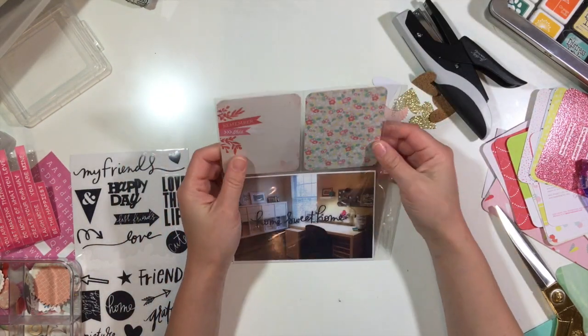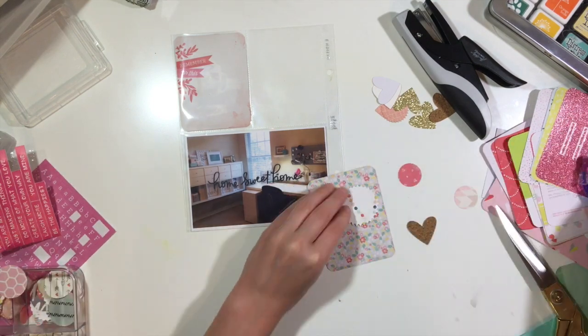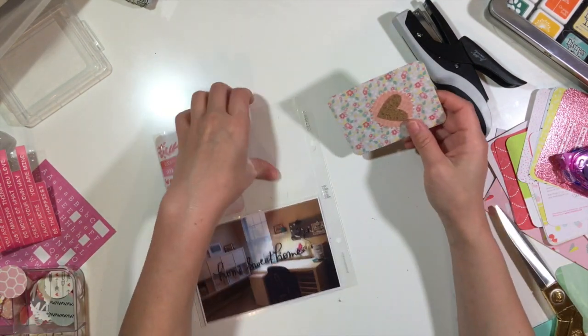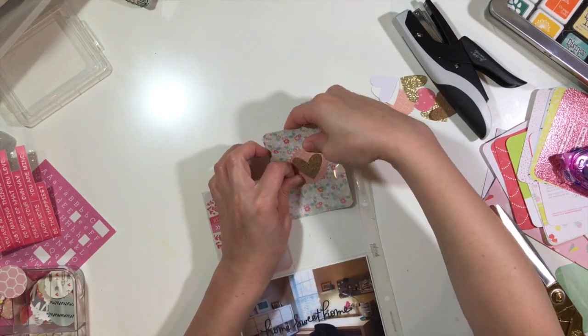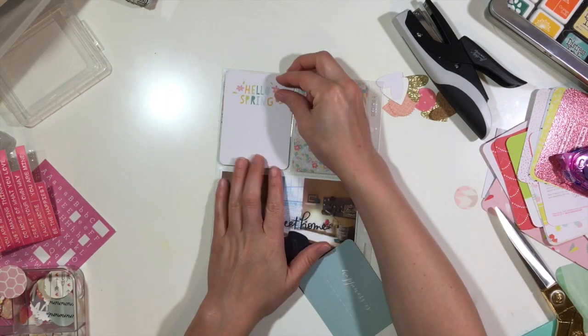For this one I went to my stash and I have these 'mom be' clear stickers. I just love how simple they look — kind of like I edited it in Photoshop, but I didn't — so I like that they add a little special touch. I'm going to add journaling on the other side as well.